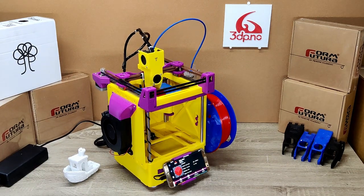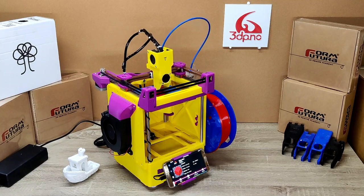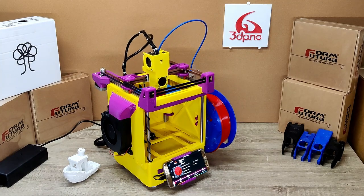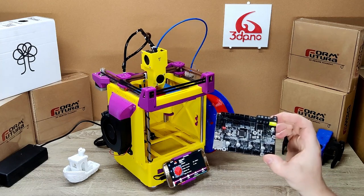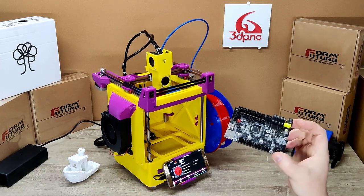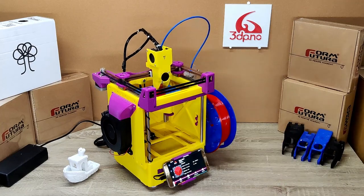Electronics-wise, this is running a SKR Mini E3B2. It's a really compact board meant for the Ender 3, but you can use it on anything that uses three steppers and one extruder. It's a really small board, easy to put anywhere. They're really common in the modding community and the Ender 3 community, so you can use these pretty much plug and play. There are pre-made configs for Klipper set up to run these boards.